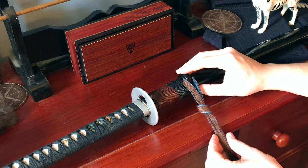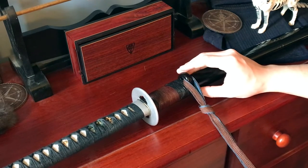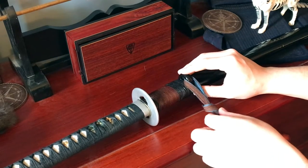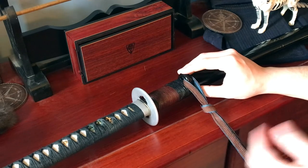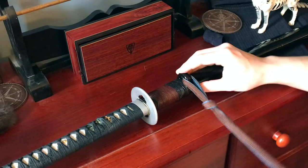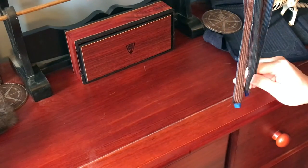Now if you have a two-tone, you can also think about which color you want out. I'm rather fond of having brown out because it kind of goes with the brown here. And blue is very fancy looking, so I like the brown a little bit more. You can just gather that up, and then this is how you would just carry the sageo.